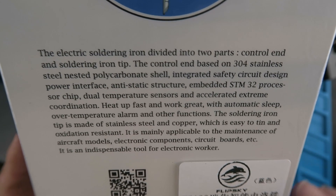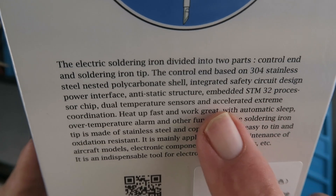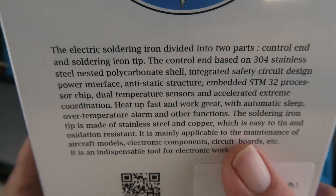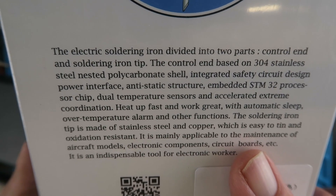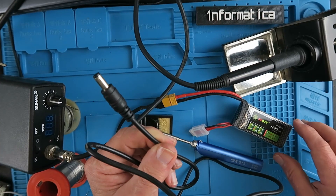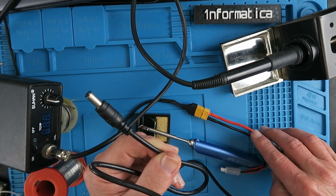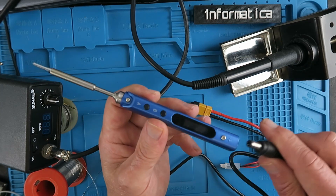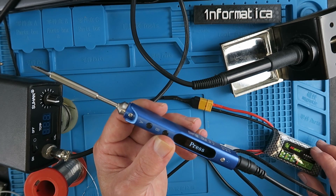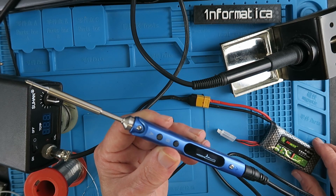Looking at the blurb on the box: the way it controls the temperature, it has an embedded STM32 processor, dual temperature sensors — heats up fast and works great. Mainly applicable to the maintenance of aircraft models and electronic components, circuit boards etc. As you will see from my channel, one of my hobbies is radio controlled aircraft and therefore it was great to see the included XT60 connector — we can use that out in the field to power our iron. This is only a small three cell pack around 12 volts nominally, but obviously you can use higher cell counts according to the power that you need.